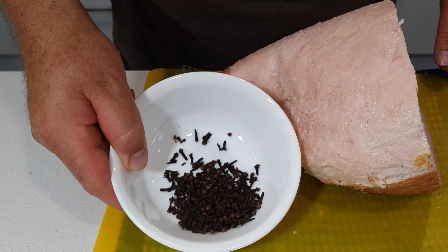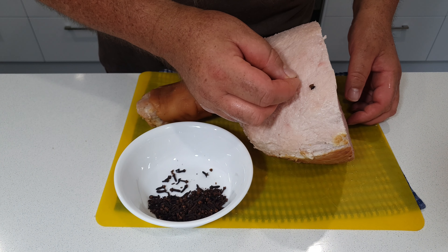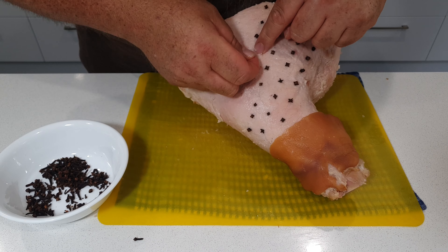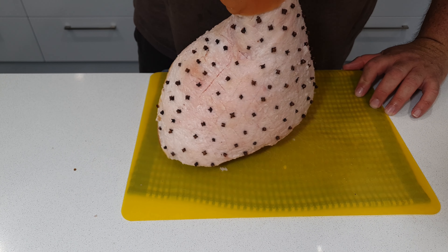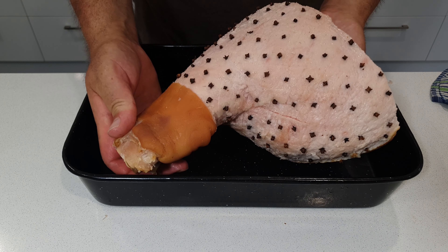Once you've got that scoring done you can get some cloves and spike them into those diamond patterns. I like to put cloves in every section — it's up to you whether you want to do it in every second or third section, but I personally prefer every section. That way you're getting that clove flavor that's going to incorporate itself with the other flavors I'm going to add to the outside of the ham and also seep down into the juices in the bottom of the pan when it's baking.